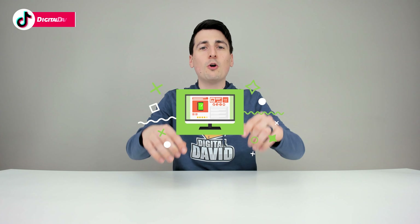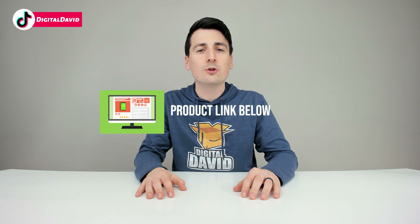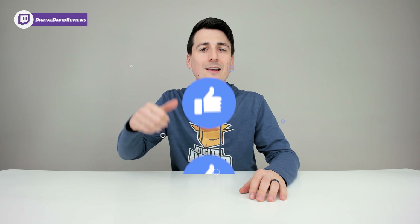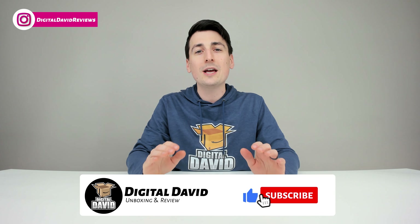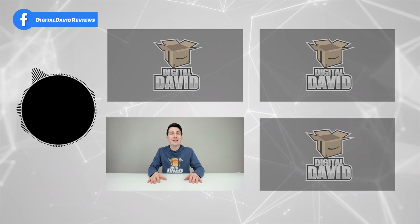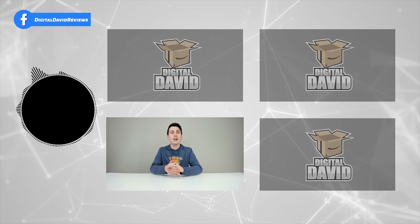That concludes our video. Thank you so much for watching — don't forget the product link will be in the video description below. Any purchase made through that link helps support our channel at no additional cost to you. If you enjoyed this, please hit the like button and subscribe to our channel — we have new content coming out daily and we don't want you to miss anything.